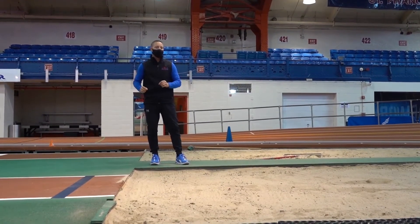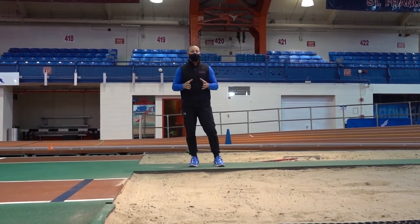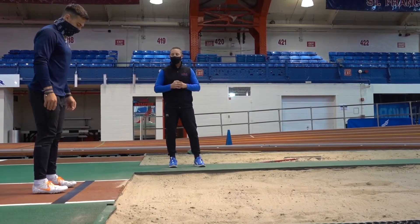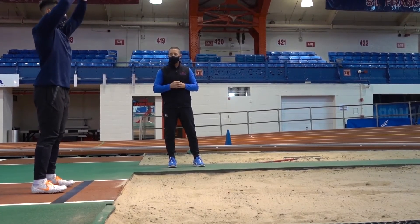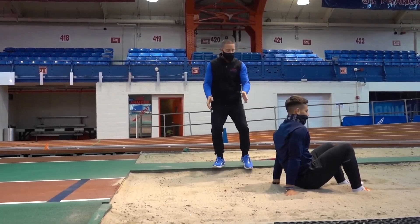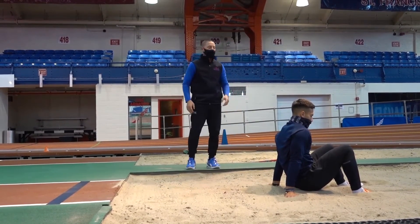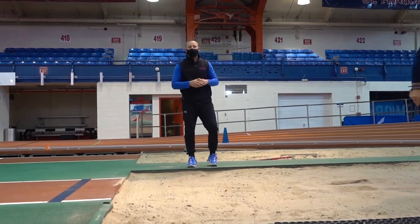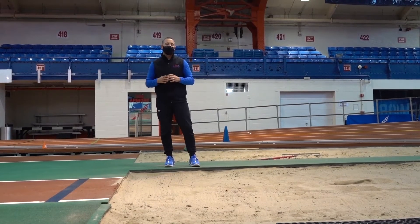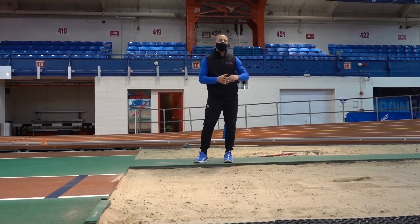Sometimes athletes are trying to extend themselves, they land and then they fall backwards. If they fall backwards, whether it's a foot backwards or it's a hand backwards, the farthest point backwards will be the point that is measured. So when you're completing the standing long jump, it's very important that you know the rules of where to begin for takeoff and exactly how and where the event will be measured.